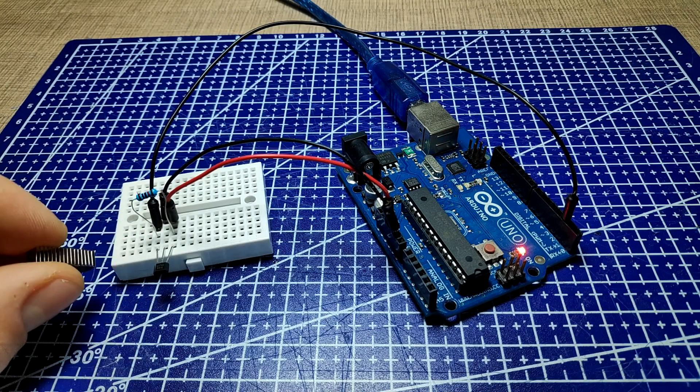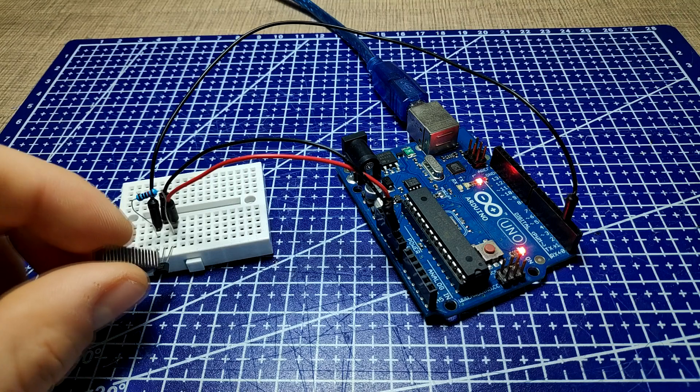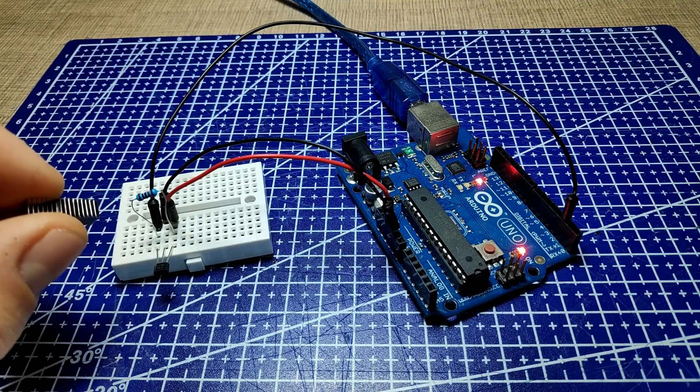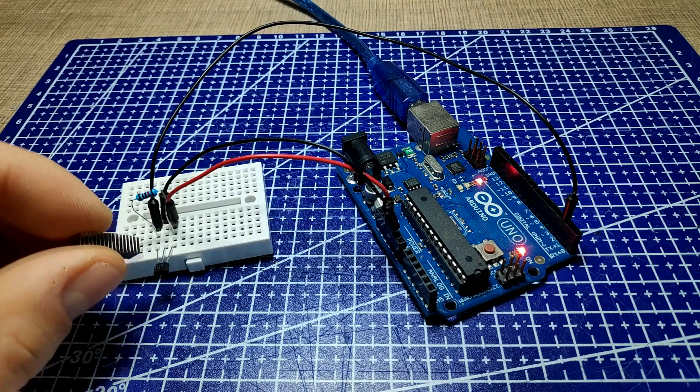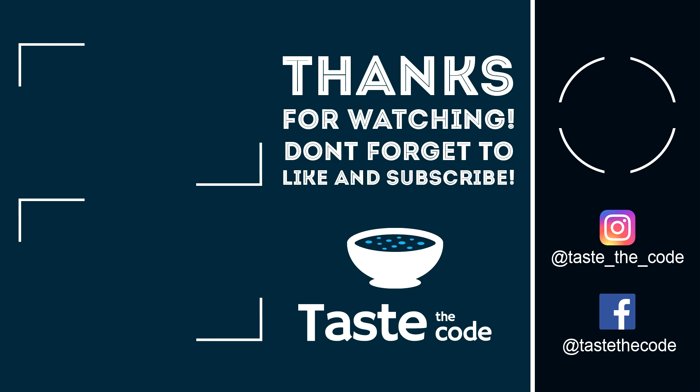If you have an interesting use of an interrupt or a Hall effect sensor, be sure to let me know in the comments. Like and share the video, and most importantly don't forget to subscribe for more awesome tutorials and projects in the future. Cheers and thanks for watching.